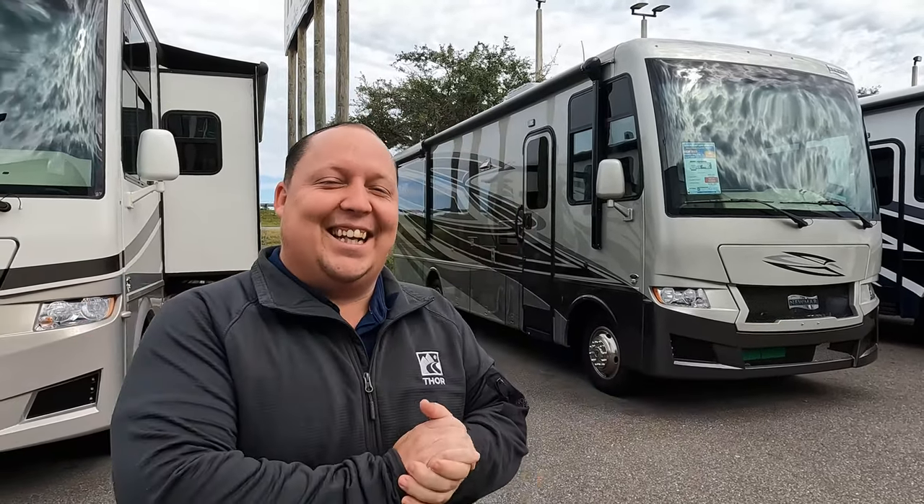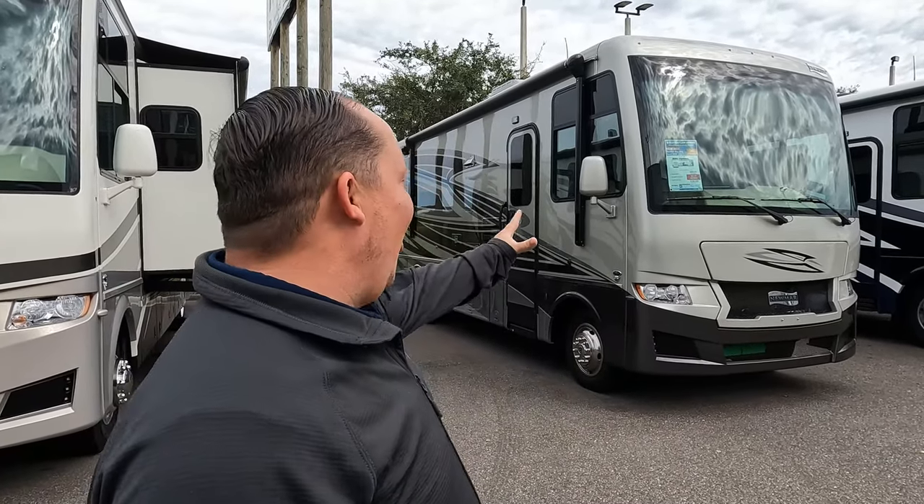Hey everyone, welcome back. I'm super excited — we're taking a look at this awesome Newmar Baystar Sport, perfect for state and national parks. Let me say hi to Andrea. Hey Andrea! It's going good, you guys. I am super excited about this motorhome — it's a different layout and I haven't seen one like this before. I haven't seen this layout either, so it's going to be pretty unique. Let's begin.